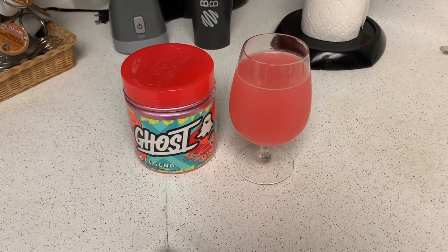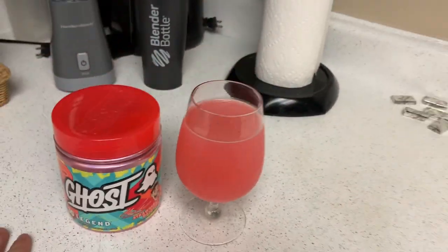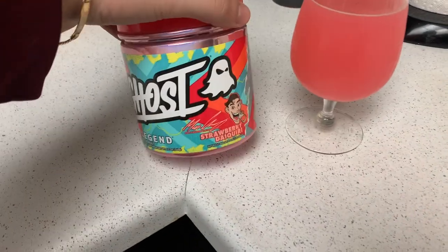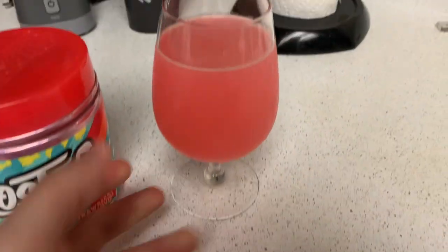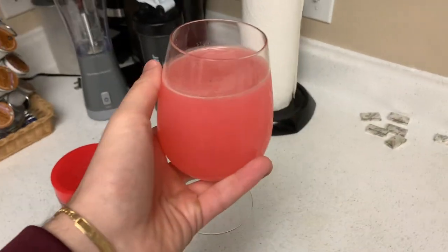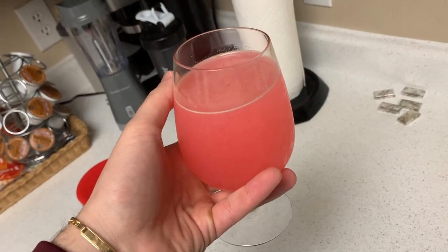Next thing I'm gonna do is try the strawberry daiquiri — I'll show you guys that tomorrow. Let's fast forward. Oh my god, that looks so good you guys. I don't know if you can really tell but it's like a pink color. We got the Ghost Max tuning strawberry daiquiri, and this looks stunning. I cannot wait to try this. Let's get in that taste test. Alright guys, here goes nothing.